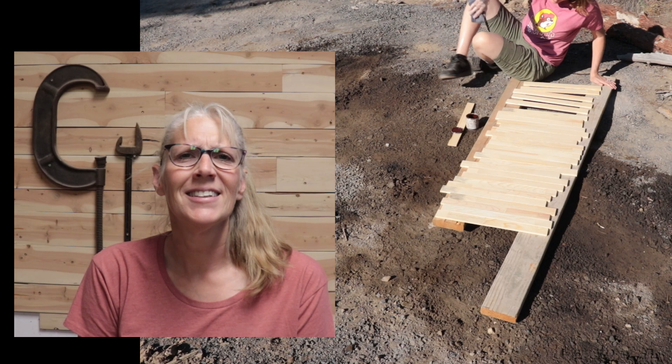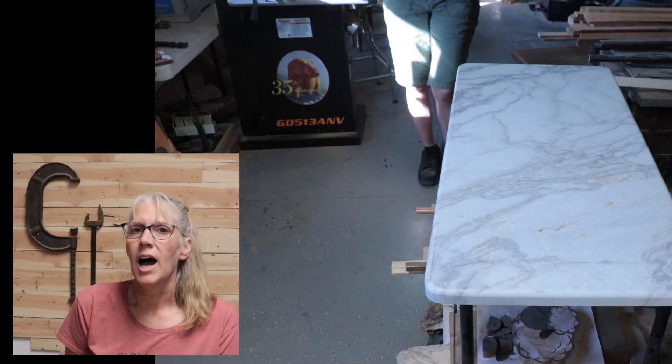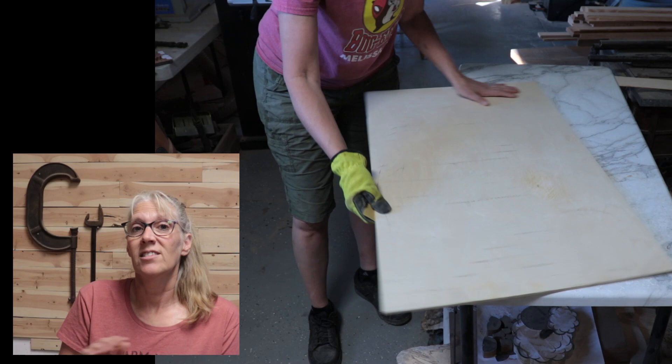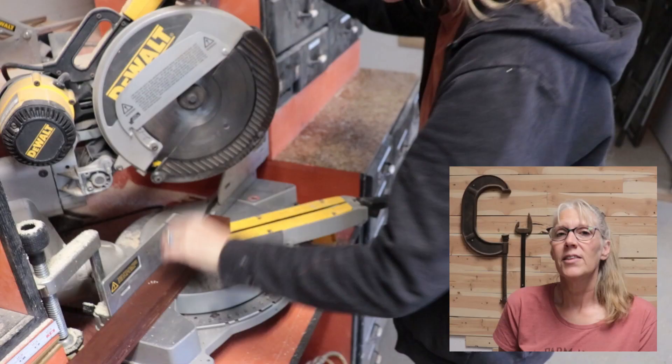First I put some brown stain on a whole bunch of the boards, and then I also did that with some black colored stain too. I found a large piece of quarter-inch plywood — it might actually be a little bit thicker than that — and I sanded all of the edges.